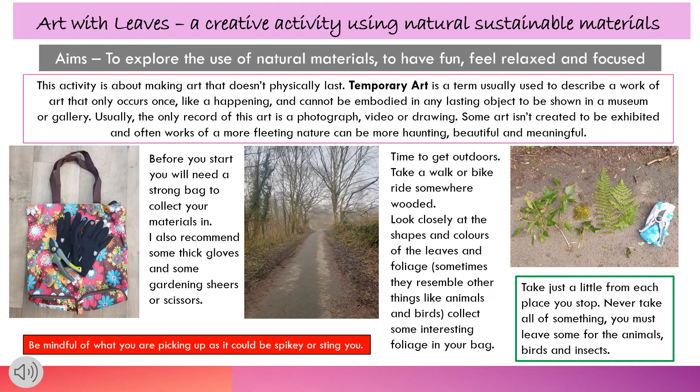Be mindful of what you're picking up as it could be spiky or sting you. And remember, just take a little from each place you stop. Never take all of something — you must leave some for the animals, birds and insects.